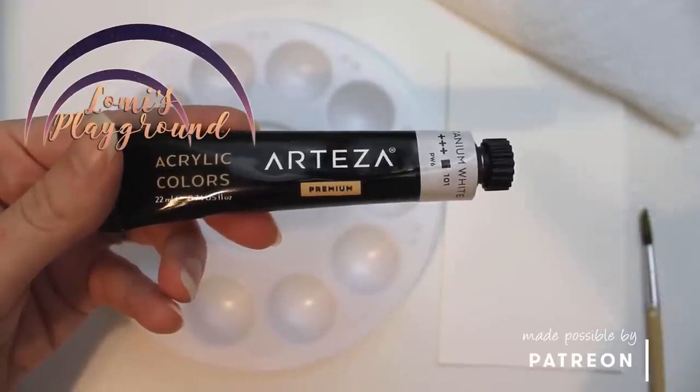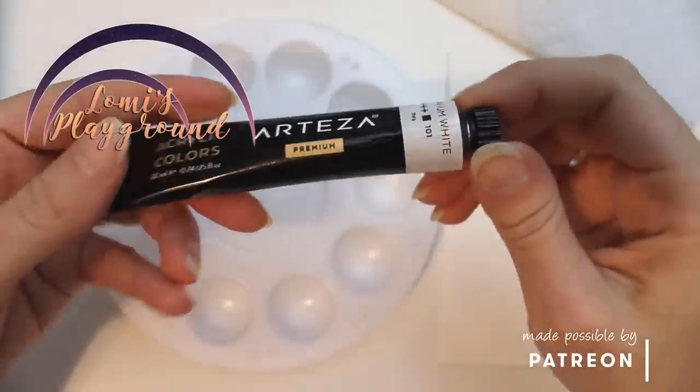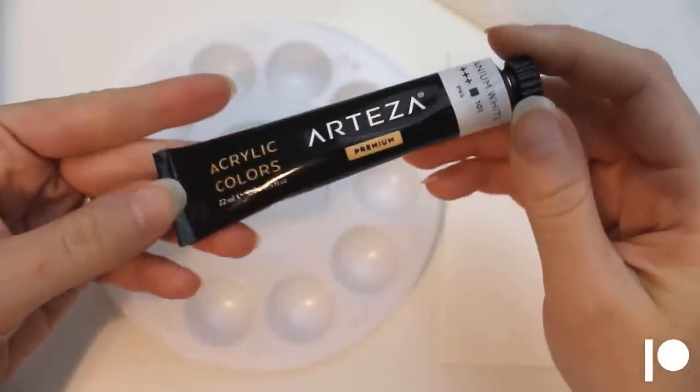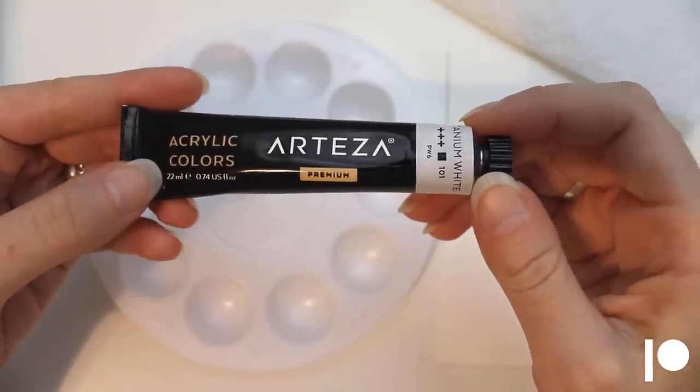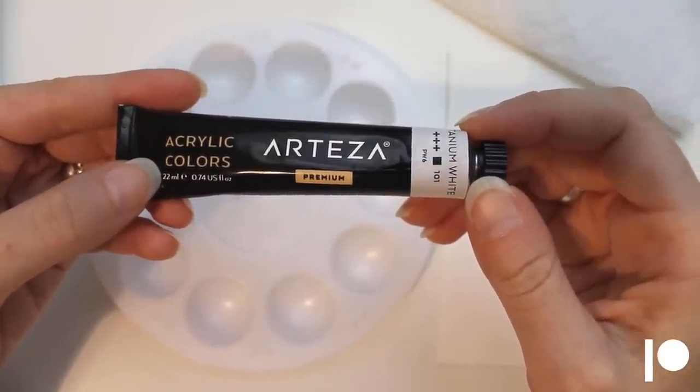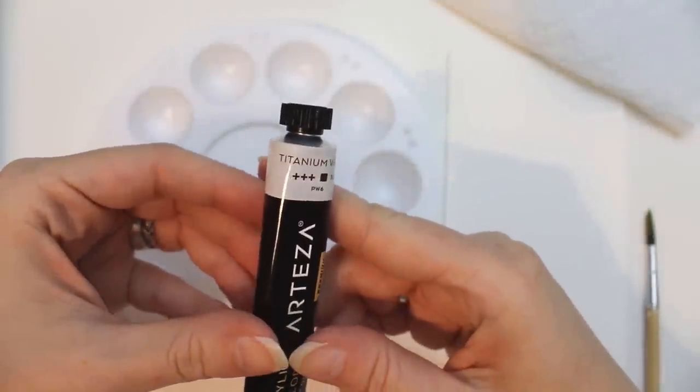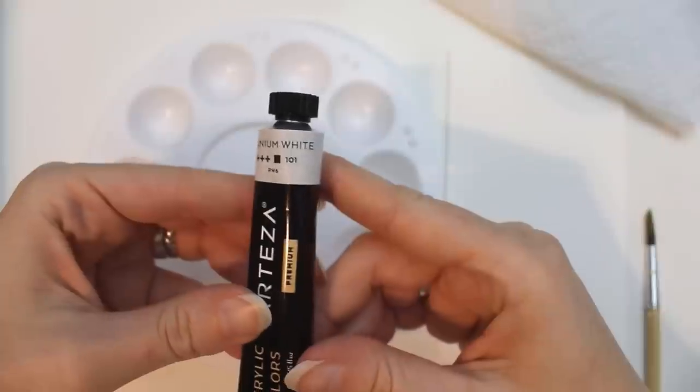Hey everyone, this is Lomi rounding out my reviews of the art supplies Arteza sent me a while back to try out. Today I'm looking at the acrylic paint. I'm only using this on resin today — I'm not going to use it on a vinyl doll. I'll explain why a bit later. Right now we'll get started with the basics.